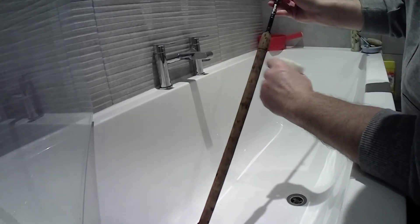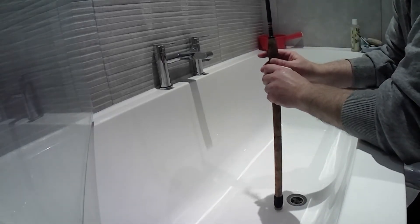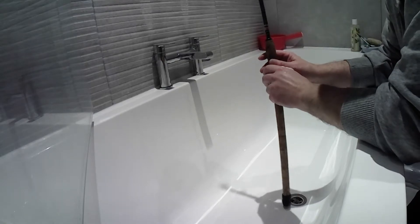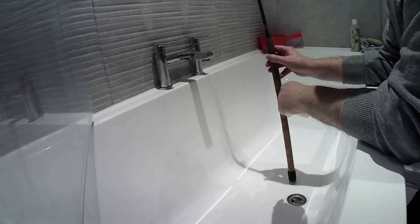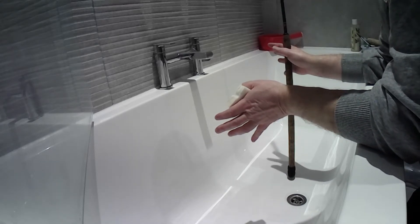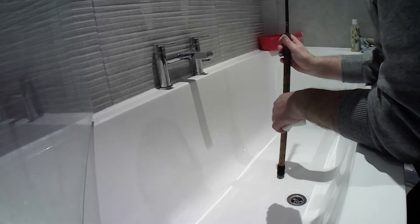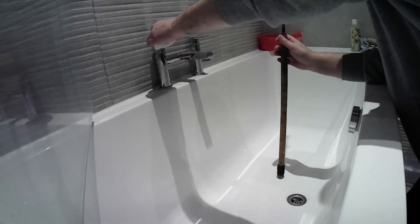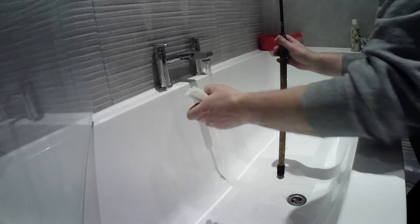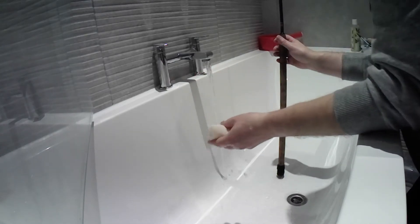He wants to keep it as original as possible, so there's going to be no reel fitting replacement or anything - just clean up the cork. This is a good demo. I'm in our bathroom - it's our main bathroom but we never use it, so if it looks a mess, that's why. It's got a lovely white bath, which I think is going to help show how effective this is. Use these sponges wet.